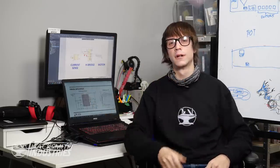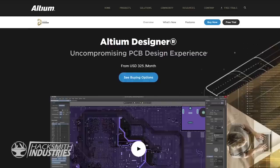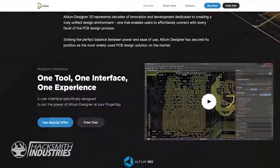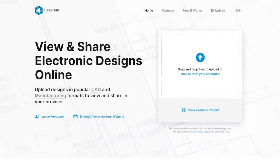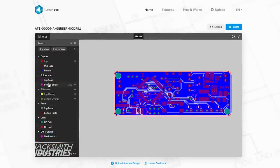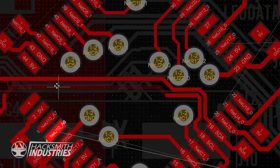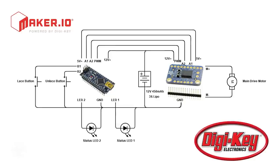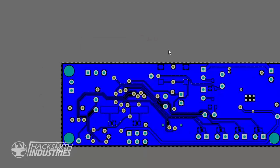We need to design a custom circuit board that holds all the electronics that control the shoe. Let's hop into Altium Designer, the industry standard for PCB design. You can download Altium Designer and try it for free at altium.com/yt/the-hacksmith. They also have Altium Viewer, a free online viewer that allows people to view all kinds of file formats. If you want to check out the schematic for this project, head on over to maker.io — it's in the link in the description below.